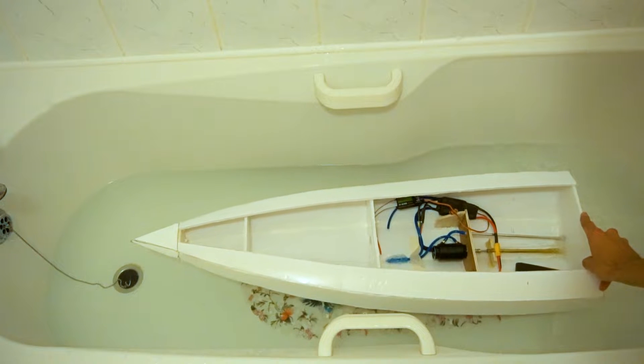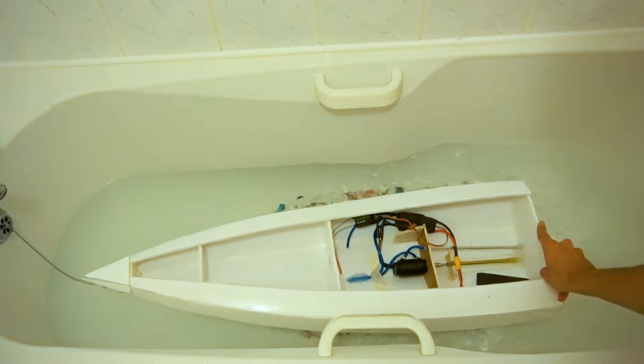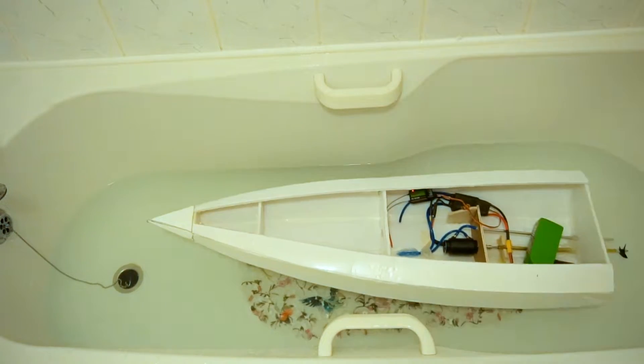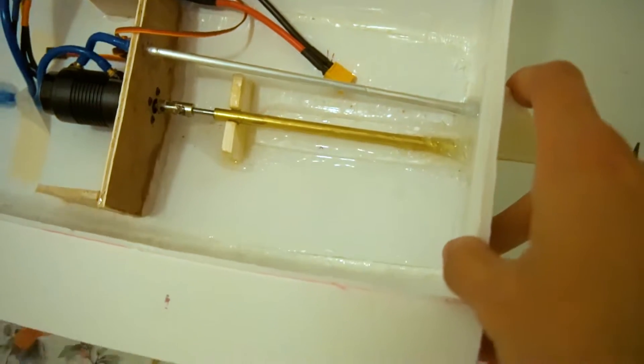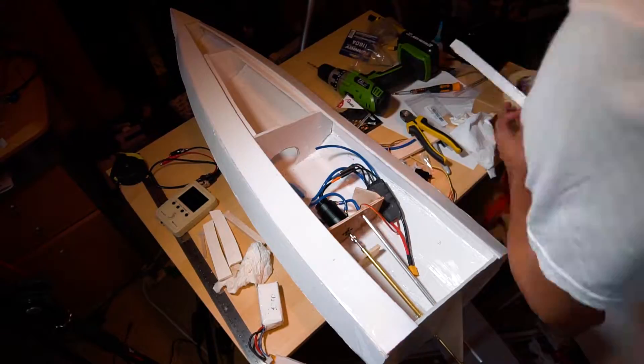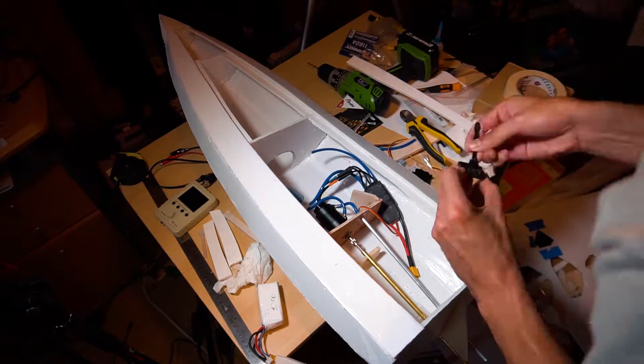Here you can see the first test in the bathtub - the boat has a lot of thrust. Some water was getting inside but it was easy to solve. Then I was placing tabs so I can put a deck, and also they will prevent some water coming in from the top.